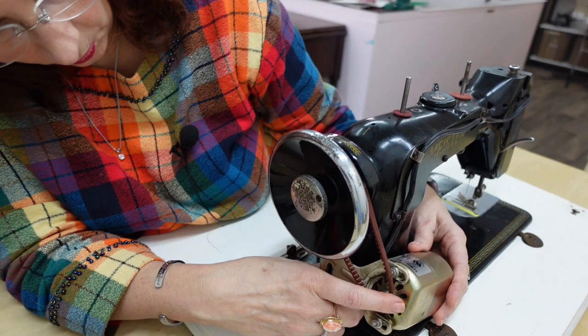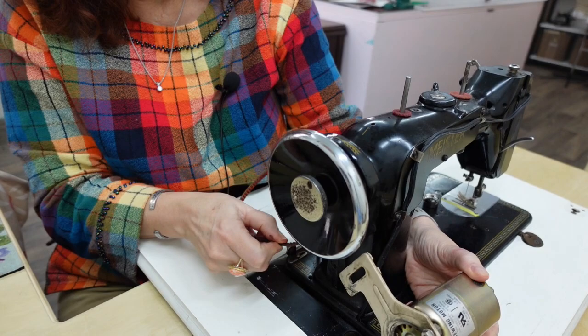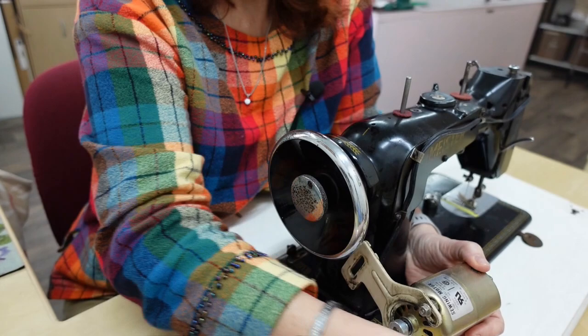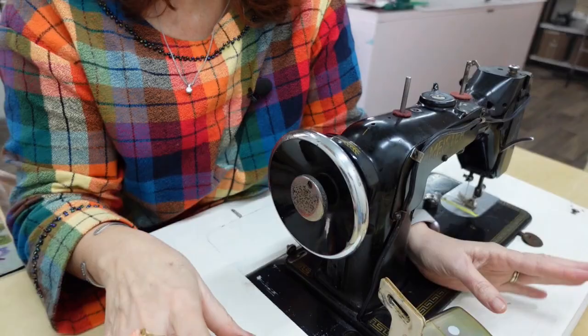With this part free, I can manipulate the belt and just pull it off of the wheel. This is the old belt and it actually looks like it's still in good shape, but my new motor came with a new belt so I'm going to be using that.